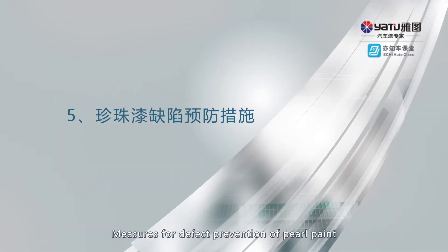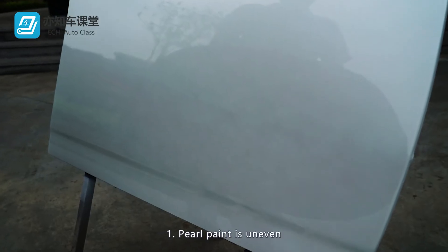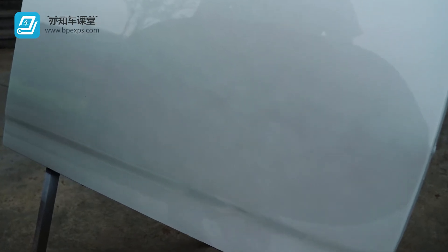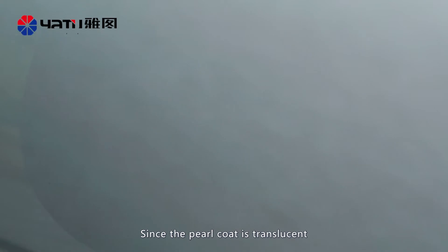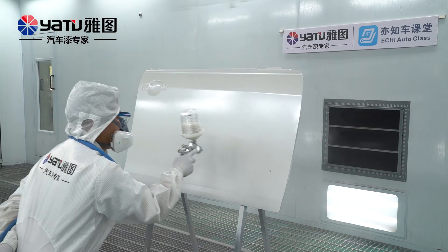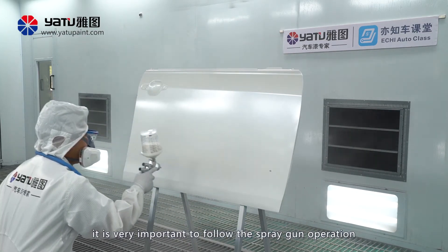Measures for Defect Prevention of Pearl Paint. First: pearl paint is uneven. Moldy spots and unevenly arranged particles will appear on the pearl paint or silver paint application. Since the pearl coat is translucent, it is very difficult to eliminate this phenomenon once it is formed. Therefore, it is very important to follow proper spray gun operation.